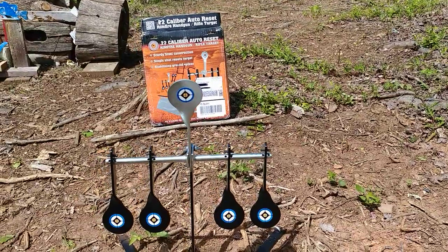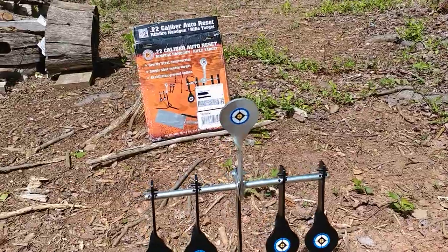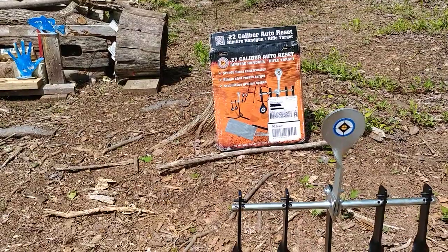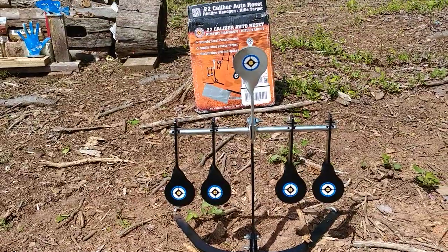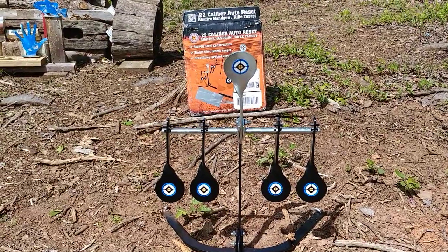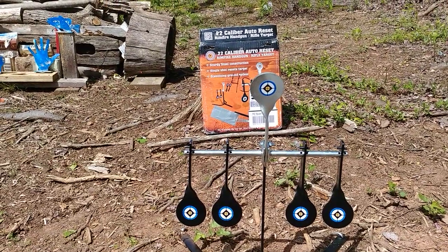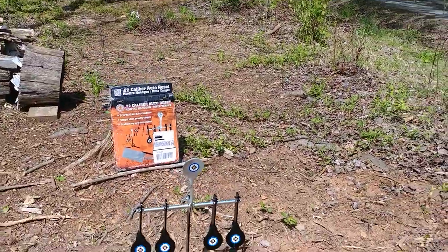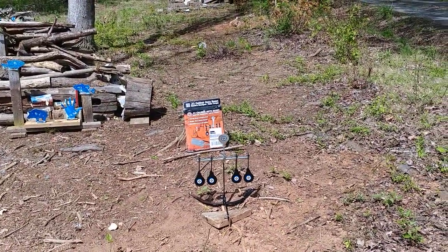Anyway, I got this from a co-worker today — he purchased it and didn't really want it. It is a 22 caliber auto reset target. Not heavy enough to shoot with centerfire bullets, but it'll be great for my handguns and my mini 22 chambers that I have to feed. It's about 30-some odd yards from my shooting bench in front of the house, so it should work well for rifle and 22 pistol.